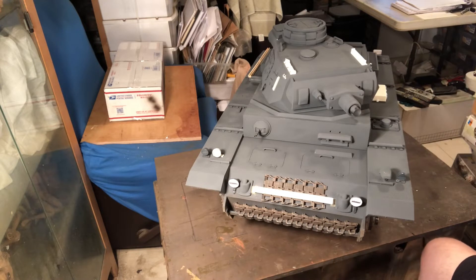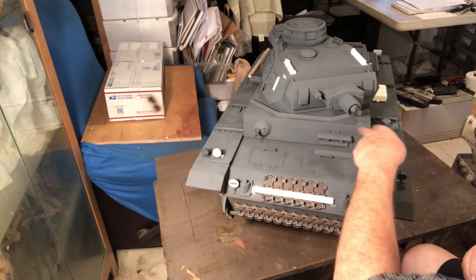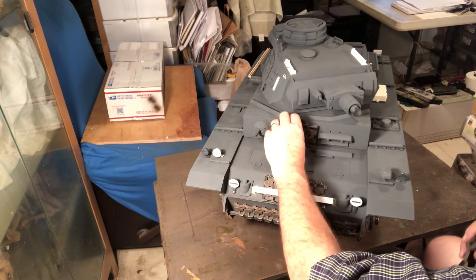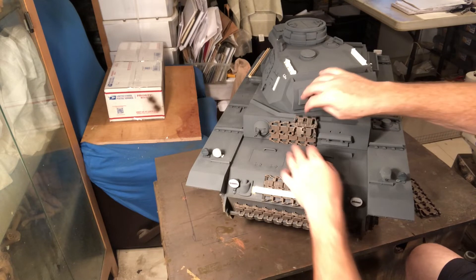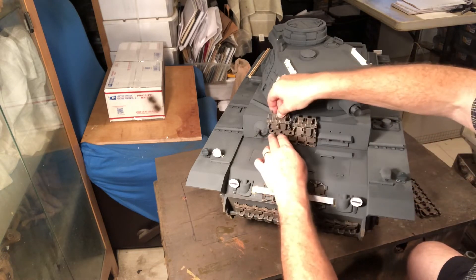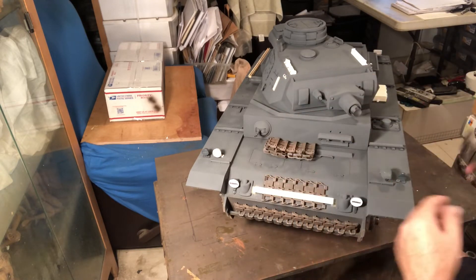I'm also going to add more track links to this area, following an image I found showing track links overlapping each other — not exactly like I have them here, but something similar — and then single ones on the end.